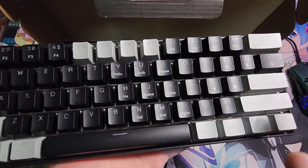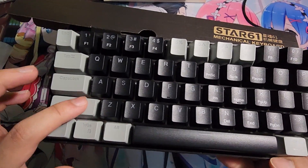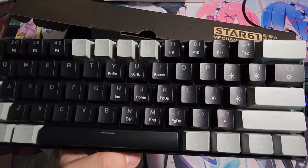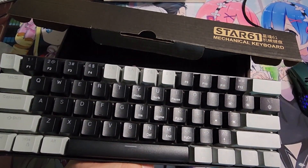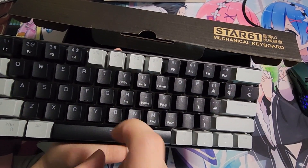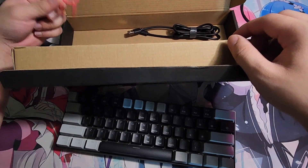The keys that have stabilizers don't have enough lube on them. So if you're buying a cheap keyboard, it doesn't come with enough lube on the stabilizers. Since it's hot-swappable, you'd want to buy a tool to pull the keys out.